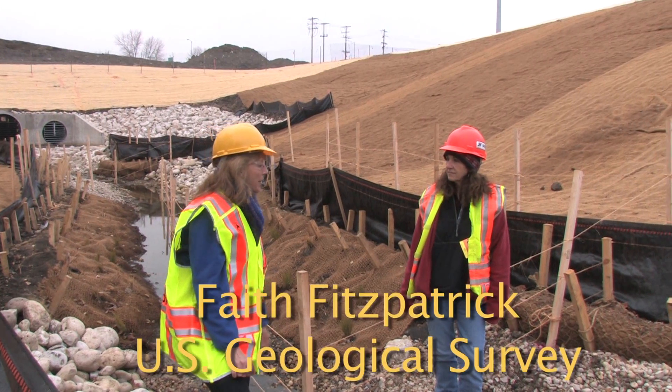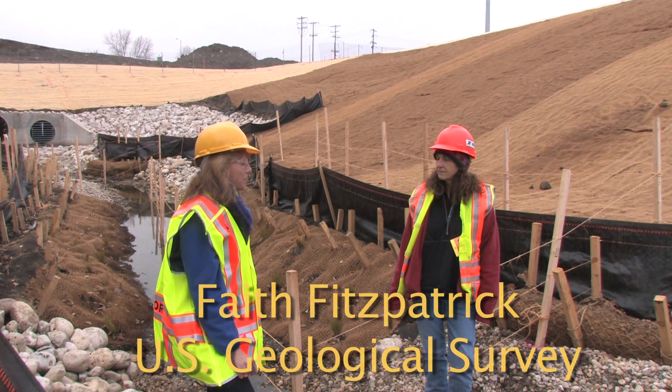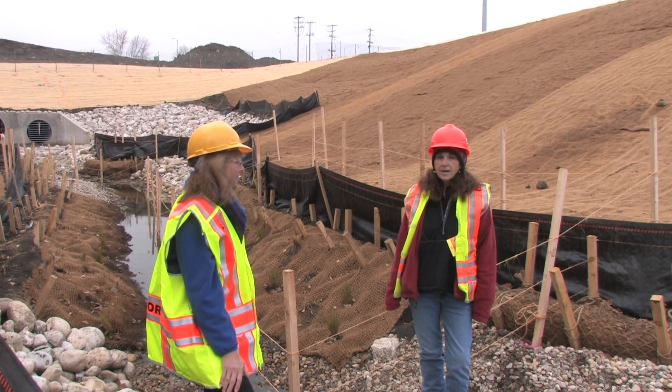Carla, could you tell us a little bit about the bioengineering techniques that have been used on the site? Absolutely.